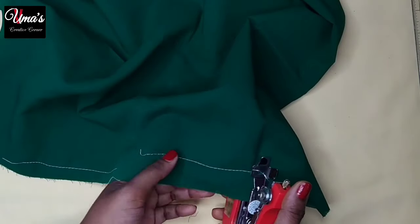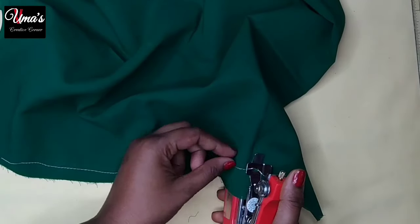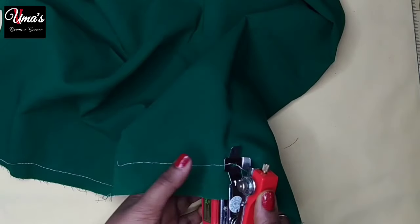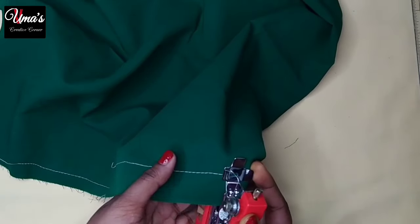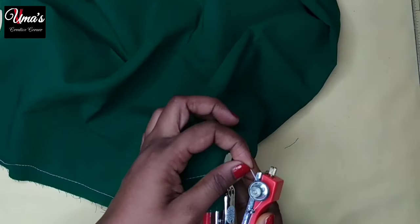Friends, you can see here I have another thread. Some people think that this machine is not good — that it is not useful because the thread will come out. That's because they don't lock it. If you don't lock it, it will be removed. I will show you how it is done.